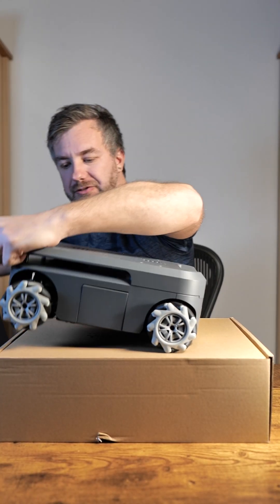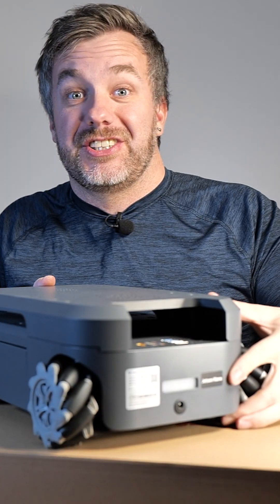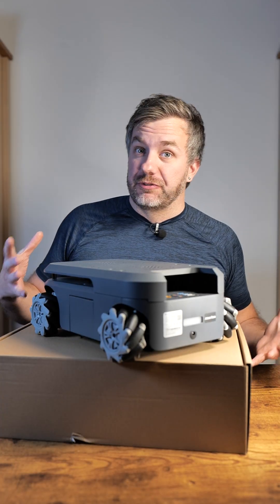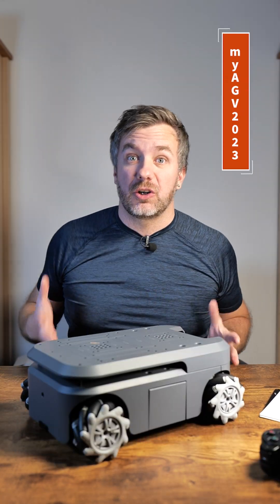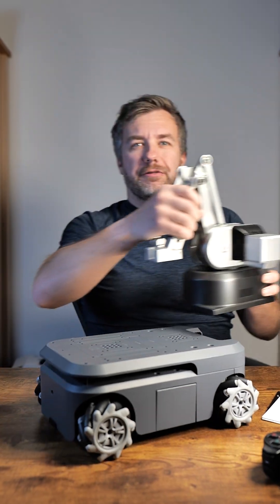This is a self-driving platform from Elephant Robotics and it's powered by Jetson Nano. It has a LiDAR, Vision, and what's best about it, it has a couple of different modes from autonomous to programmable to user. This is called MyAGV and it's an autonomous platform.